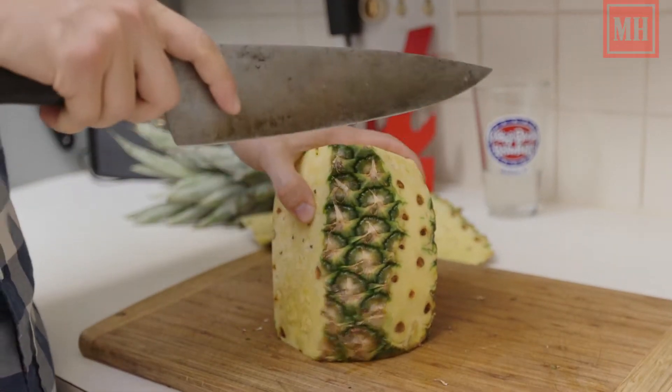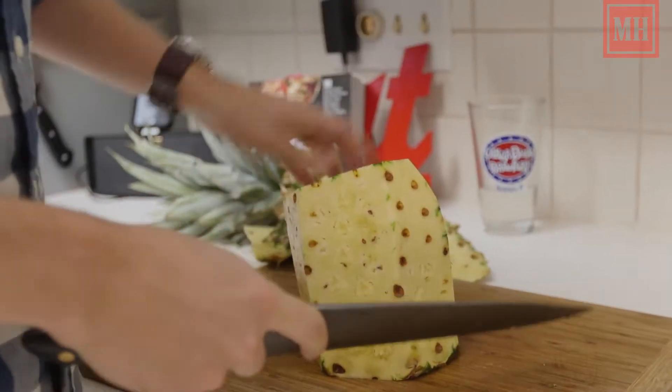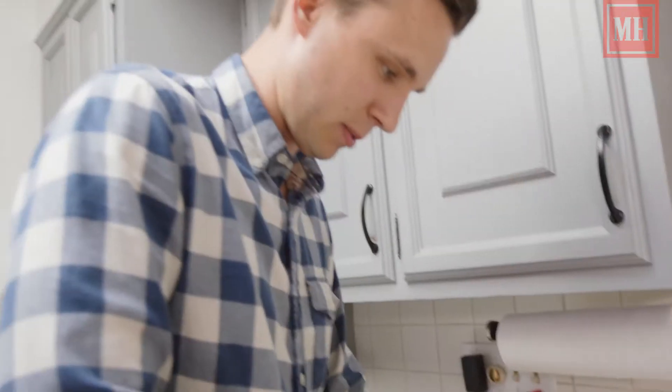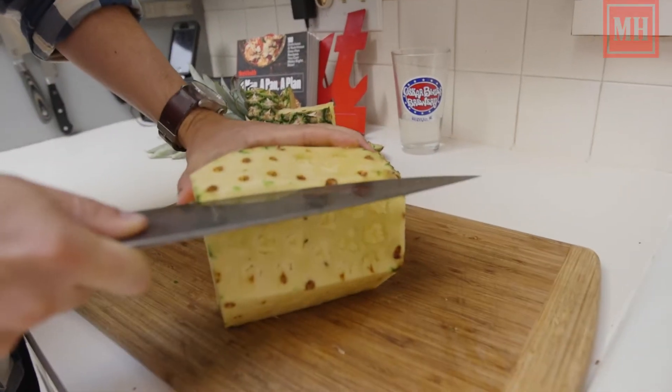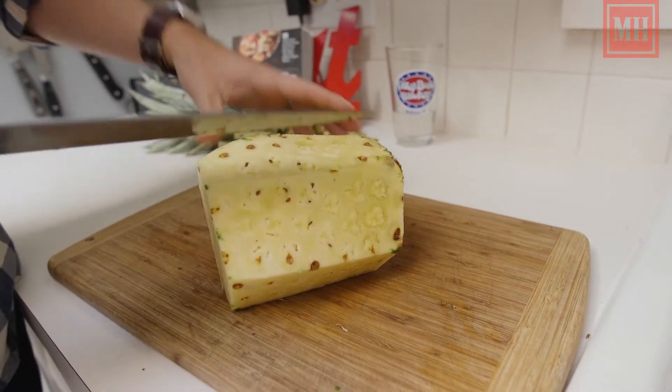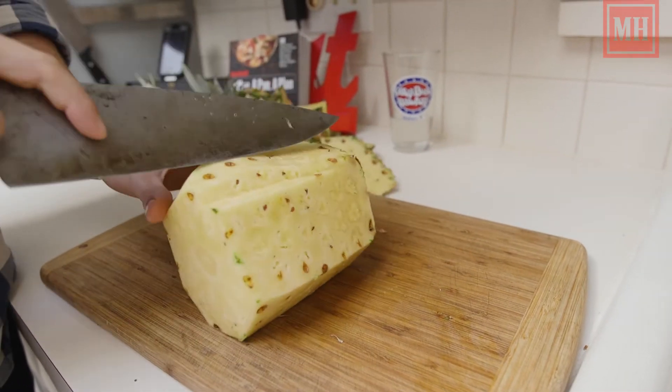Now we're going to go back through the pineapple and take off the eyes, because these also tend to not be that appetizing. So this is an important technique — you're going to cut in from both sides here, making sure that your fingers aren't in the way, and you're going to work around the pineapple that way.